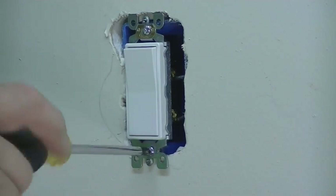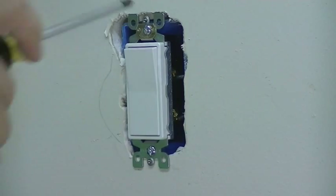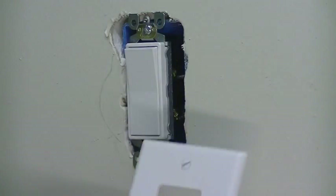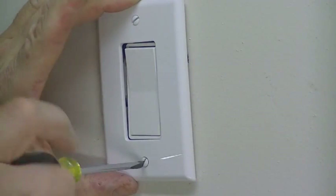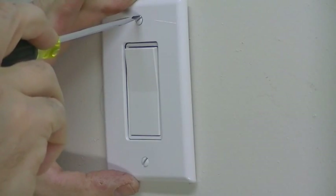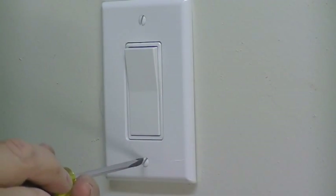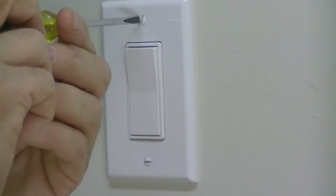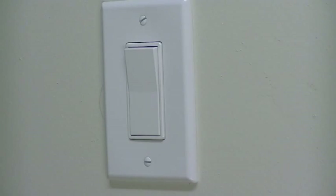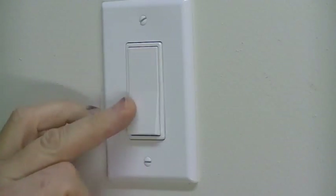Now that we've got the new switch back into the box, it's time to put the new cover plate on. Once the cover plate is on, go back to the electrical panel and turn the circuit breaker back on that powers this switch. Come back in and your brand new switch will be ready to use.